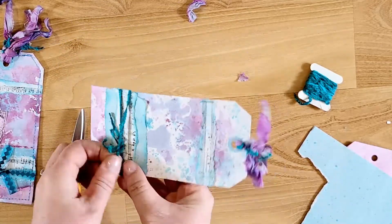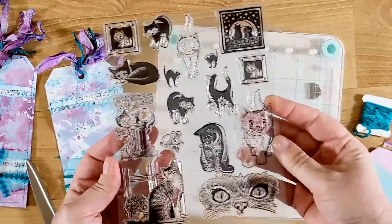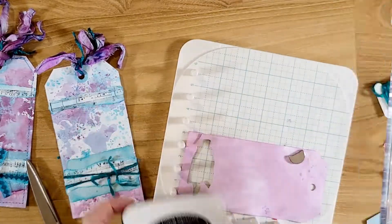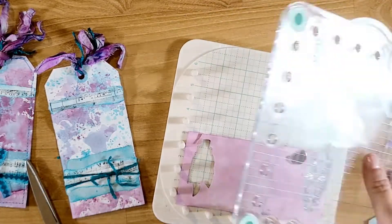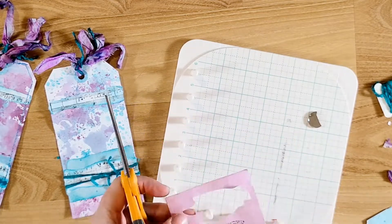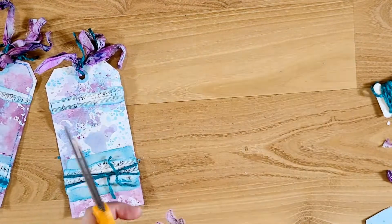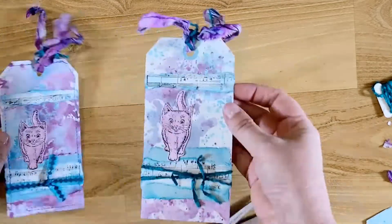I'm arranging the yarn so they kind of crisscross — I thought that looked better. The final thing I'm going to do is stamp out the little kitten using this We Are Memory Keepers stamping platform. I have a distressed tag that I made before — it was just purple — and I'm stamping black onto it with Memento ink. Then I'll cut the little kitten out and put it on the tag. I'll try to link everything I used below, including the Cocorosa links, my tag die, and the We Are Memory Keepers platform.